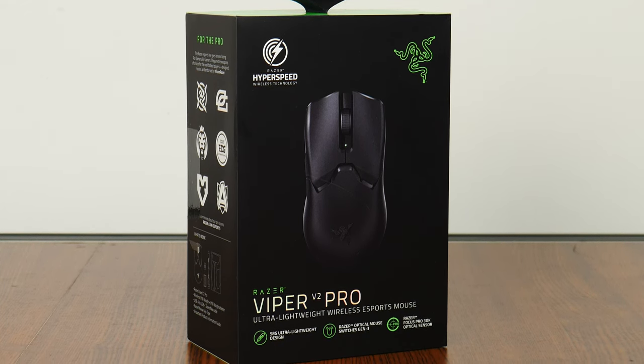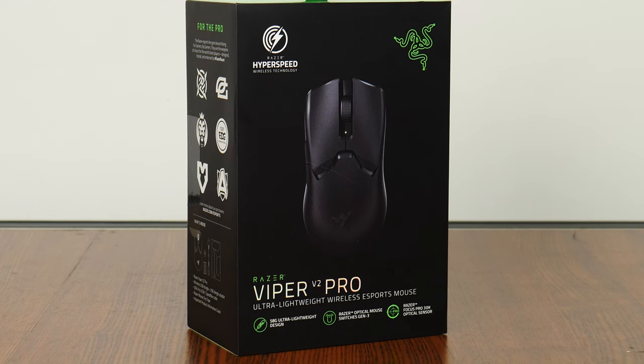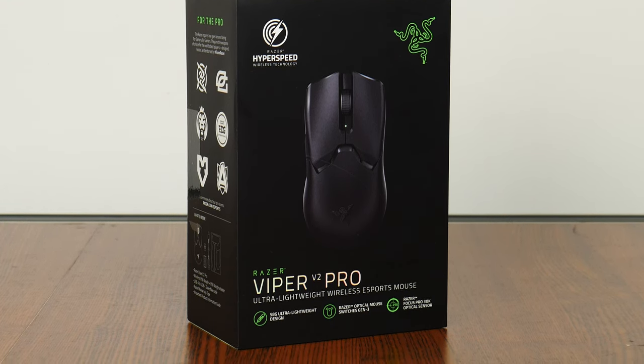We'll take a look at the specs of this mouse, unbox it, and have a go at gaming with it to see how the gaming experience is like. Let's get started!